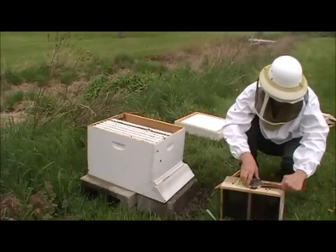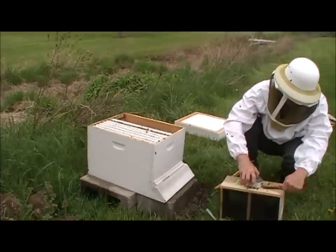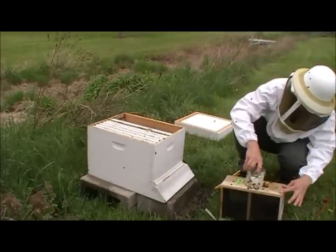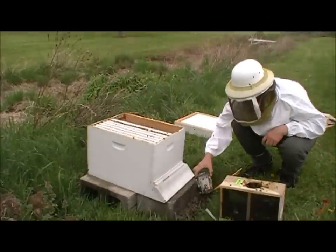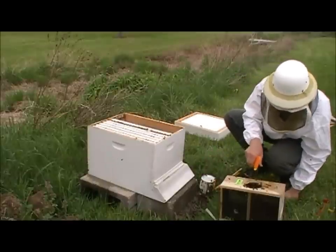There we go. The trick is just not to grab a hold of any of the bees. Take your time pulling it out. See, that's what was holding it in there — they had that glued in there pretty good. I'm just going to go ahead and shake them off and set that aside. Give these girls one more spray. Well, they were really building some honeycomb in there.